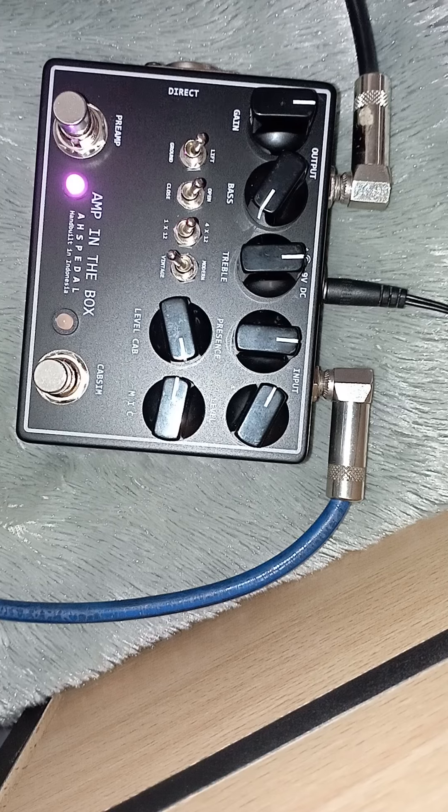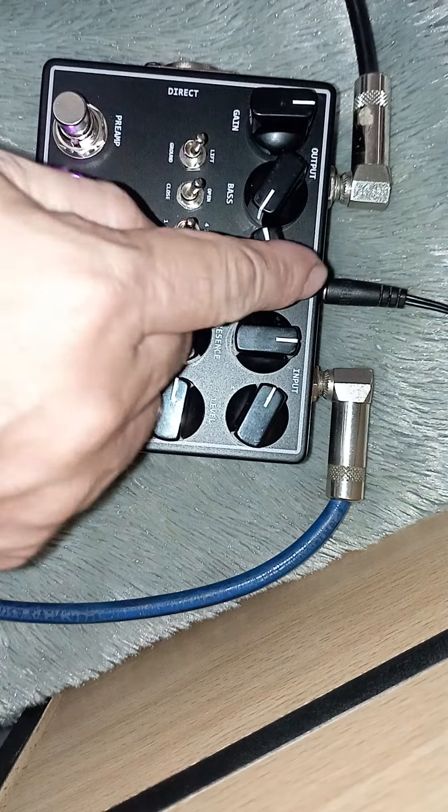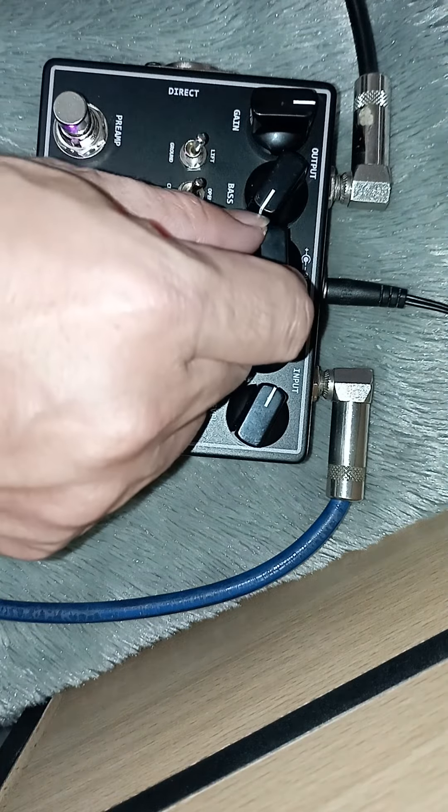Dan ini untuk vintage dan modern, level cab scene-nya, ini mic-nya, ini on/off kabinet simulator, ini preamp-nya. Lampu-nya warna ungu.